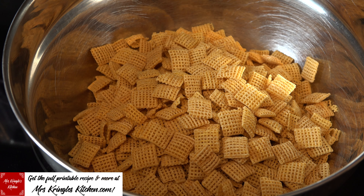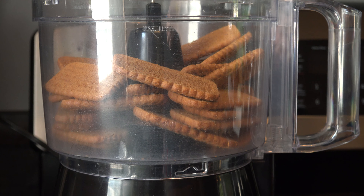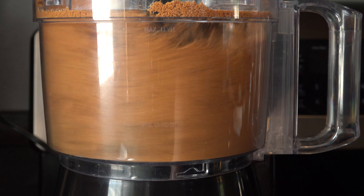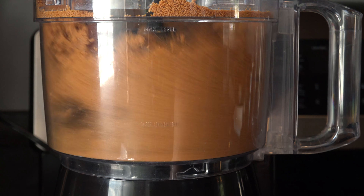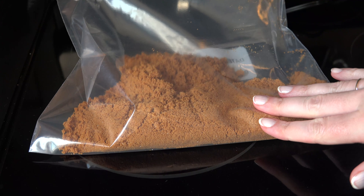In a large bowl add your six cups of cereal squares and set it aside. In a food processor add a package of Bischoff cookies and pulse them until they are cookie dust. You want them to be really fine. Add the crumbs to a large zip top bag and set them aside.